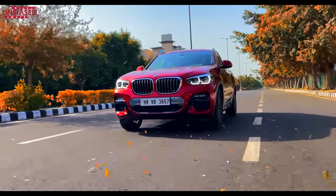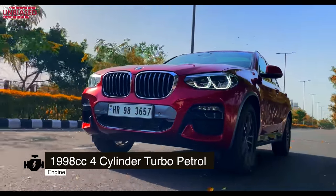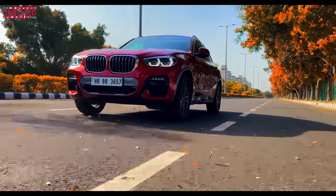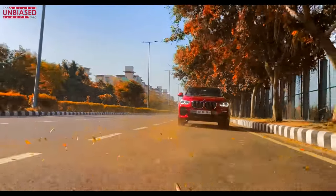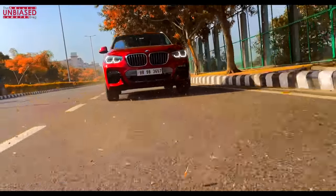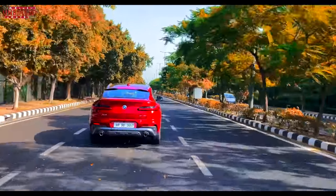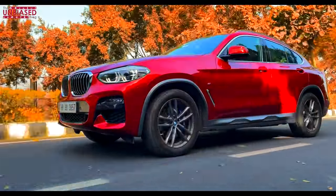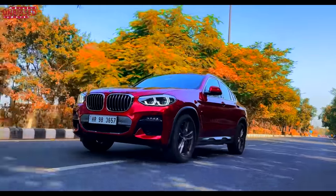The BMW X4 xDrive30i we are driving has a four-cylinder petrol engine mated to an 8-speed Steptronic Sport transmission. It's a 2-liter engine — 1995cc — producing 252 horsepower and a max torque of 350 Newton meters. It's not as powerful as the 6-cylinder diesel X30d, which has a 3-liter engine producing 620 Newton meters of torque — nearly double. Top speed is limited to 213 km/h, though the speedo goes to 260 km/h. The car reaches 0-100 km/h in 6.3 seconds.